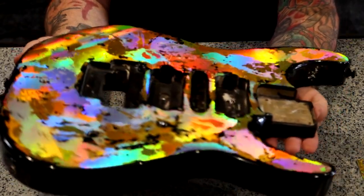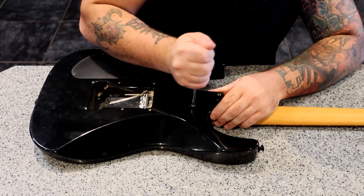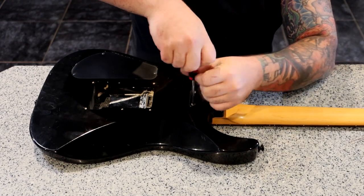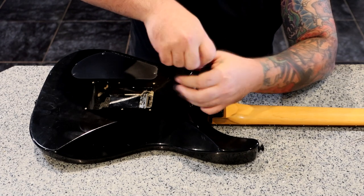In this video, I'll be showing you how to apply the holoflash and a new technique that I've been working on. The Jackson is going to be replaced with all new hardware and electronics, so prepping this one was easy.